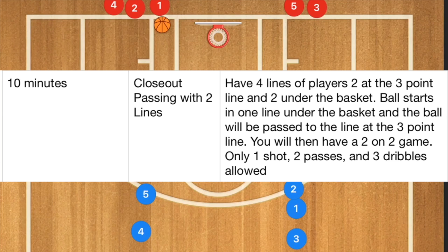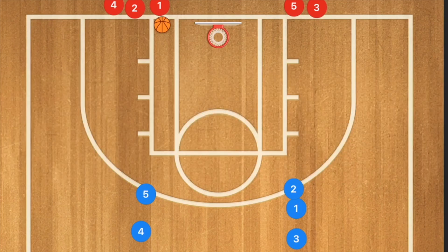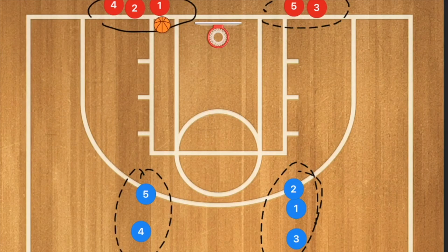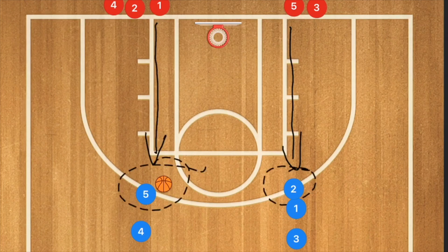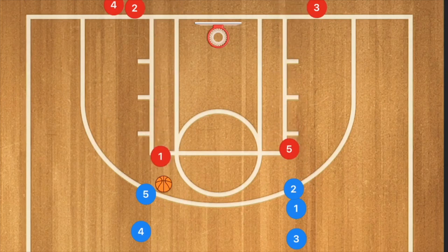In the close out passing with two lines drill, we have two lines — one on each side of the key, and one at the three-point line on each side. Player one in red passes the ball out to player five, and both player five red and player one red close out and play defense on the first two players of these lines. We then have a two-on-two game with a maximum of two or three passes, three dribbles total, and one shot — three passes, three dribbles, one shot.